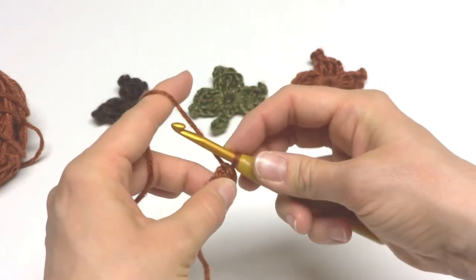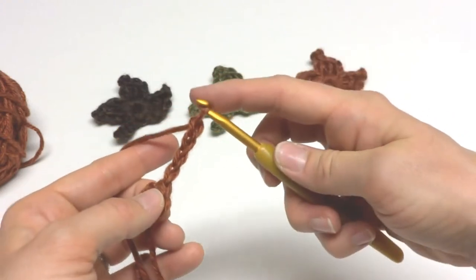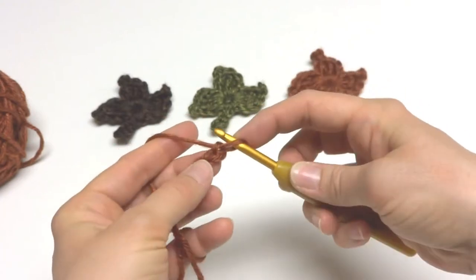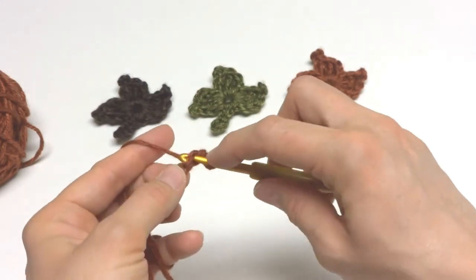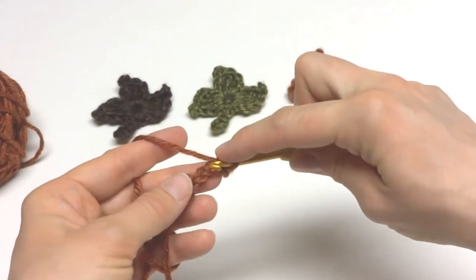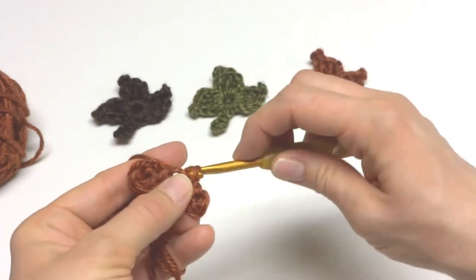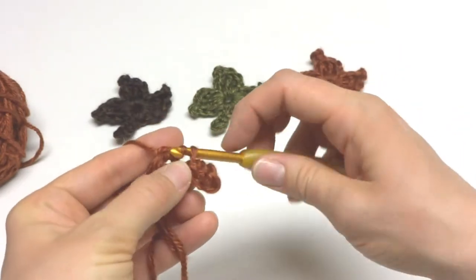Next you'll chain 4 — 1, 2, 3, and 4. In the second chain from the hook (this loop here does not count), so 1, 2 — you're going to work a slip stitch. To make a slip stitch, insert the hook into the chain, bring up a loop, bring this loop through the loop that's already on your hook. Work a slip stitch in the next chain, work a slip stitch in the next chain.